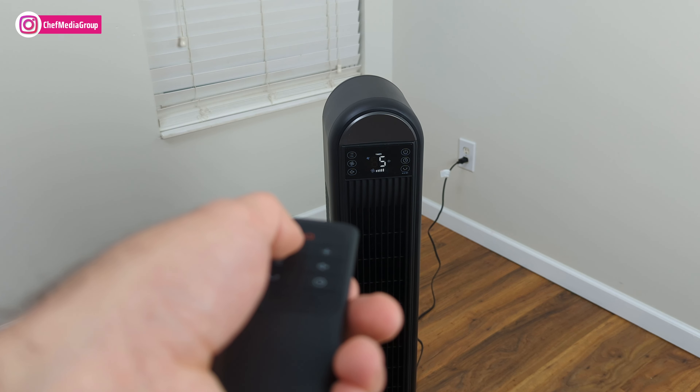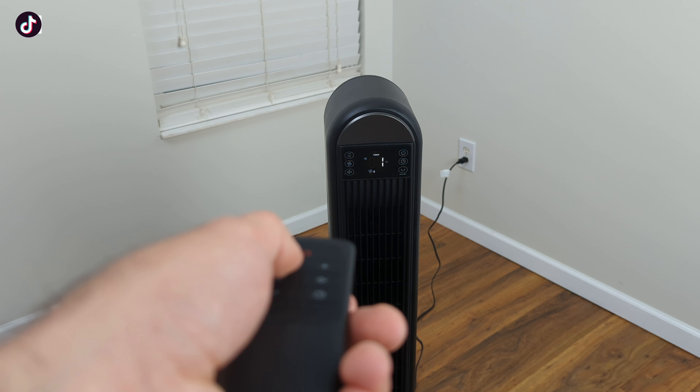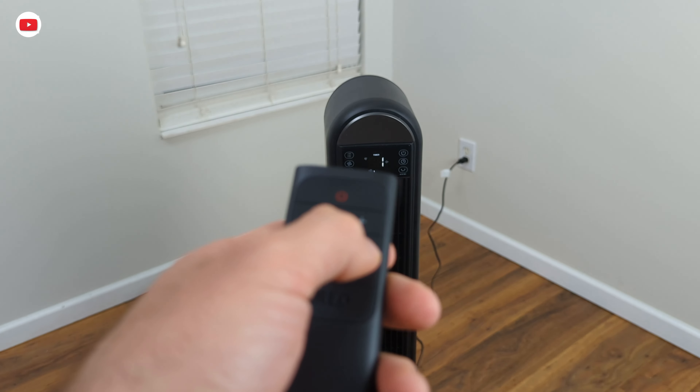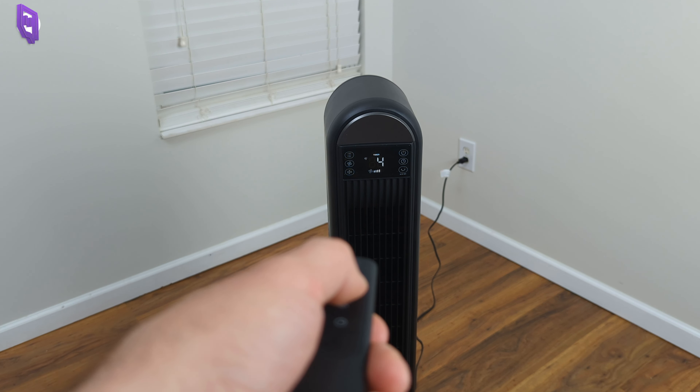We have our mute button on the remote as well. I'll change it — yes, that mutes the sound. Now if I turn the mute off, you can hear the clicking again. That covers the remote.